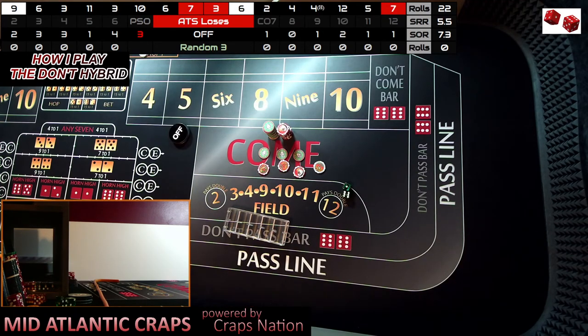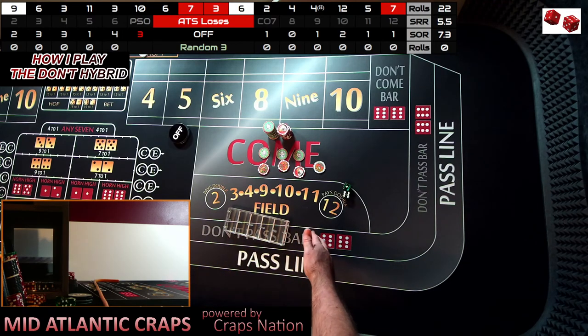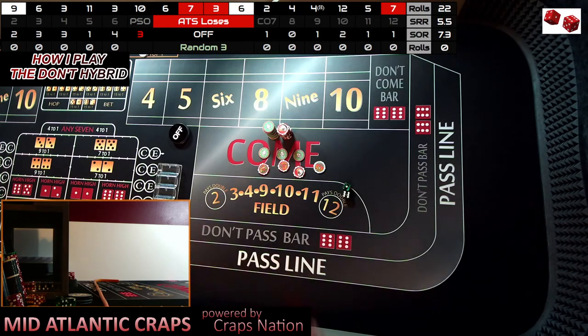If we went back and really thought about it, I probably should have played both comparisons at the same time — the flat Don't versus the hybrid player — both of these players would be up $91. Guys, I hope you understand this video.